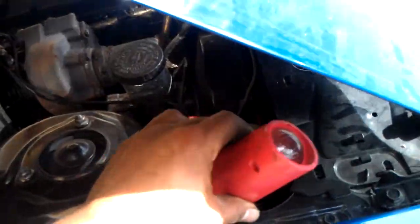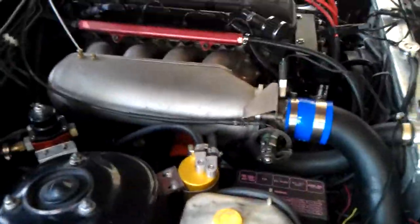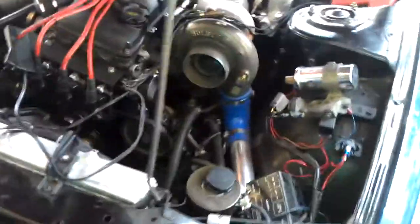I got this guy started — you can see I'm getting my little spark, just making sure everything's gravy there. When I do my cams I'll get the lifters in progression. But anyways, Wasted Spark is set up.